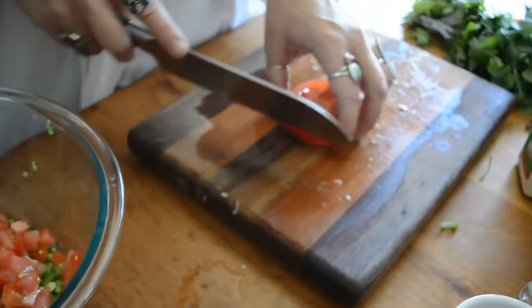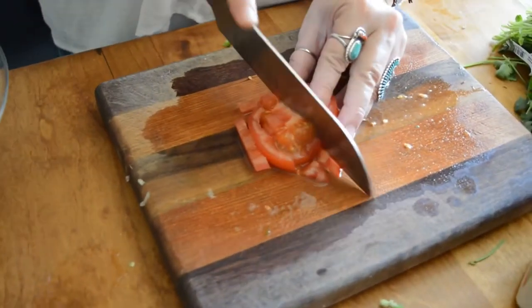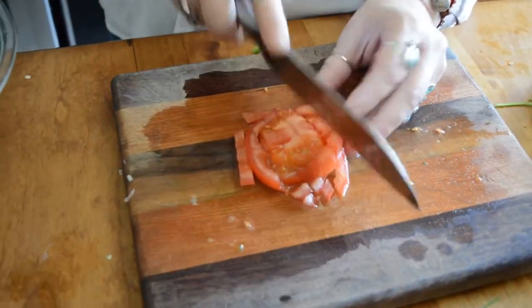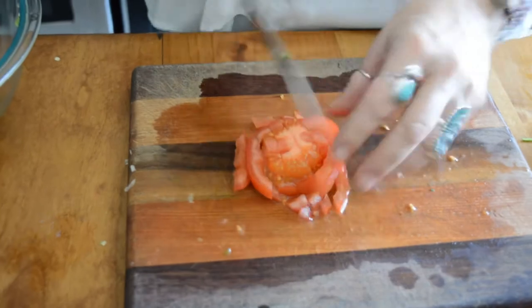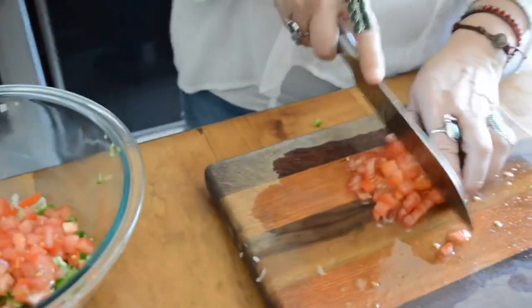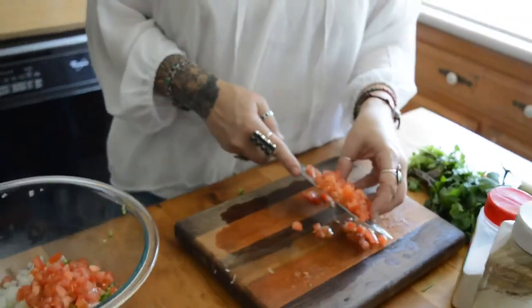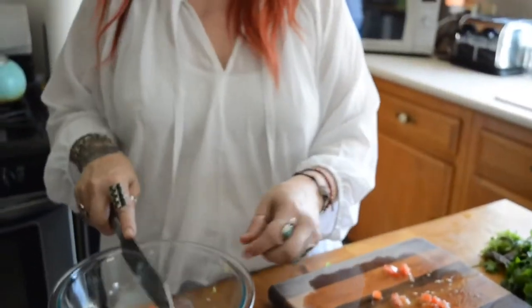My guacamole recipe I've been making for a while, and recently we were turned on to flavored guacamoles. I don't know, maybe you all have done that before, but I hadn't. I tried it, because I'd always thought, 'Oh, that's so gross. You put certain stuff in your guacamole — you shouldn't do that.' I'd seen it on TV shows and things like that, and, no thank you.